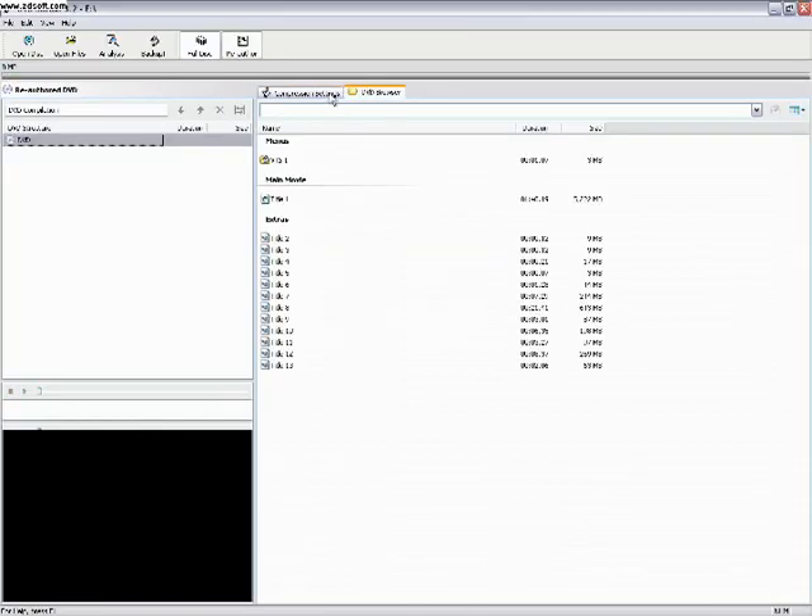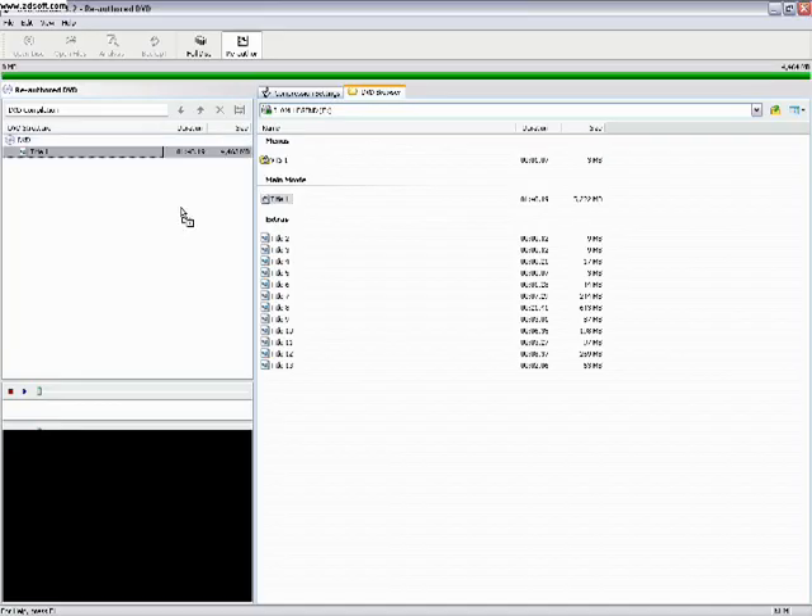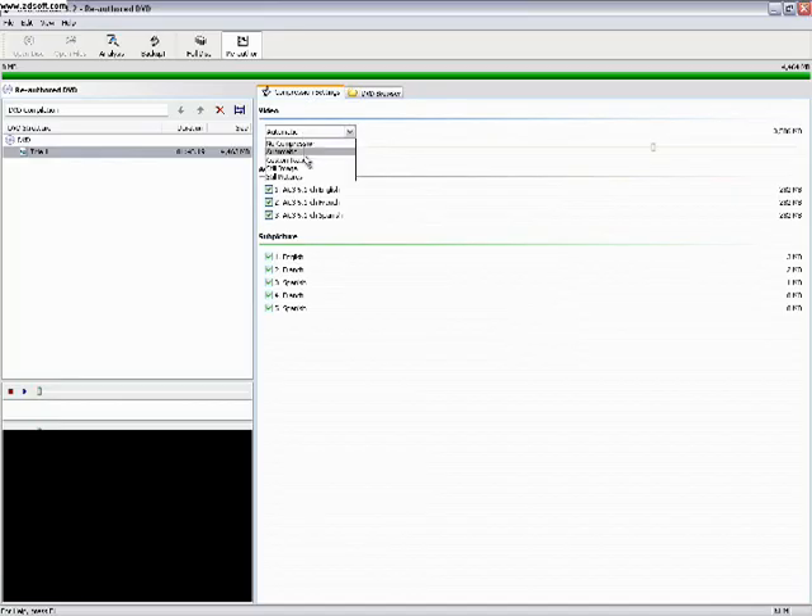And go to Re-author. Get the one that says Title 1, or whatever has the longest duration — which is basically the movie. Then drag it to the white area. Go to Compression Settings, click the dropdown and click Custom Ratio, then bring it all the way down to compress it, since it's going to be played on the iPod. Under Audio, choose the language you want — there's Spanish, French, and English. I'm going to uncheck French and Spanish. And under Subpictures, which is subtitles, I'm going to uncheck all of those as well. You should be all good.